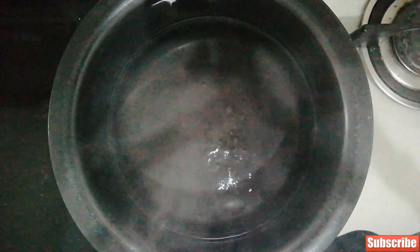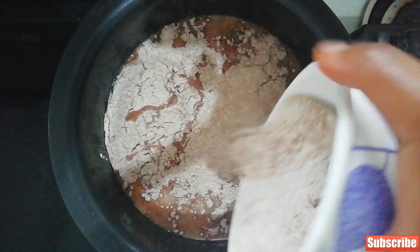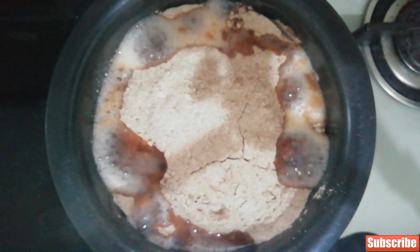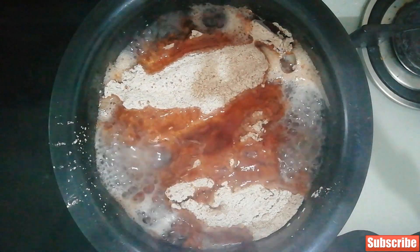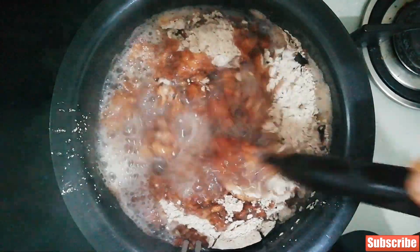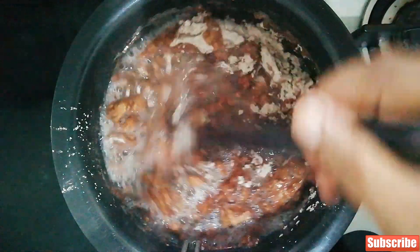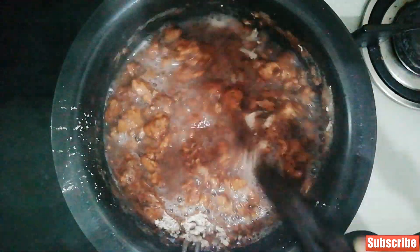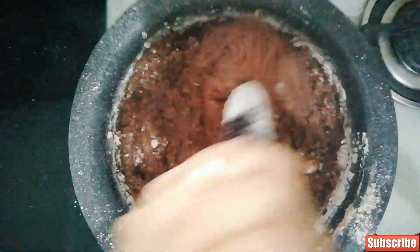For the ragi mudde, the measurement is one to two — if you're using one cup of flour then two cups of water. Bring the water to a boil, then add ragi flour over it and let it cook until all the flour is submerged into the water. Let it boil away, then give it a nice stir so there are no lumps. Continue stirring until you see the water has disappeared. This is a bit of hard work but it is very good for you, so just keep stirring.